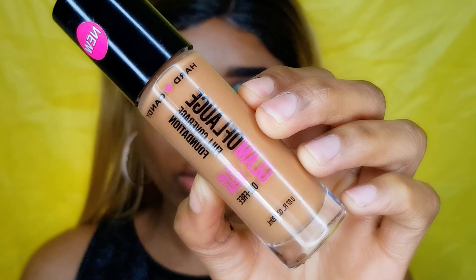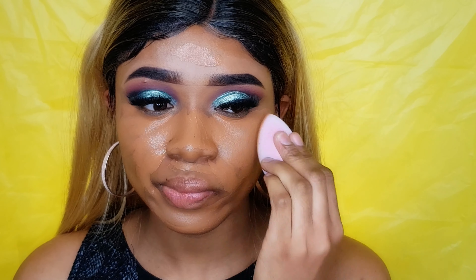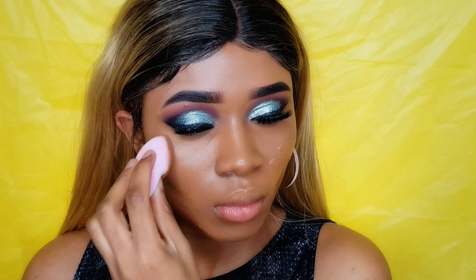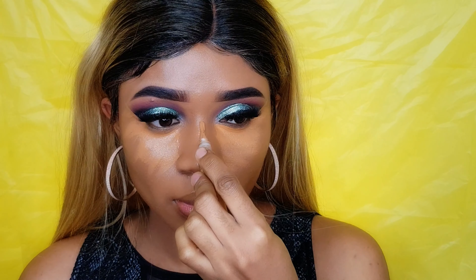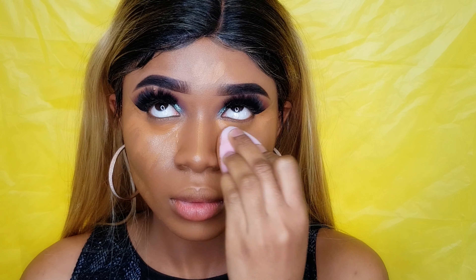Starting with my face, I'm using this 16-hour wear oil-free foundation from Hard Candy in the shade 15 or 17. I'm gonna blend that out, and after that I'm gonna use my Allegro Pro concealer in the shade 'Found' to conceal all the areas on my face. With the same beauty blender I'm gonna blend everything out.